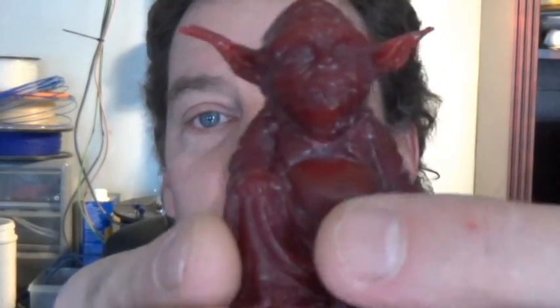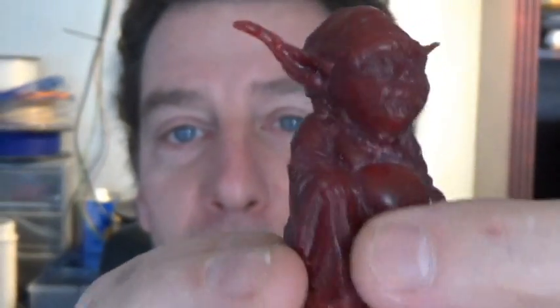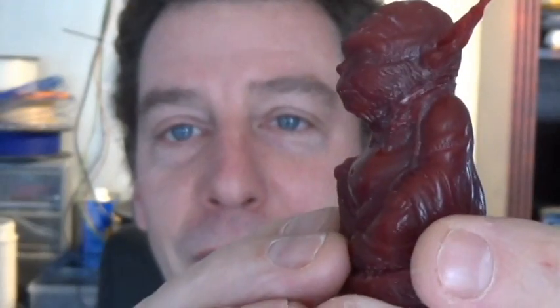So we have a Yoda Buddha, and they did some post finishing on this — you can see how smooth and shiny everything came out. For wax workers, I'm sure you understand how nice it is to actually work with wax versus a hard plastic for finishing. This little guy we're going to be casting up, and that will be in the next video.